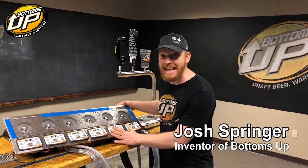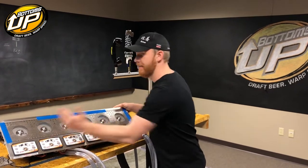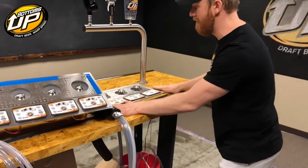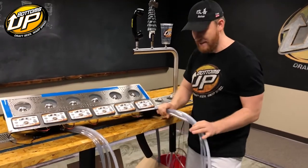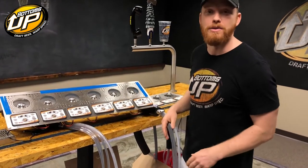Today I'm here with a BU6 ICLD. BU6 stands for — six stands for number of valves. IC stands for in-counter, like this thing right here mounted in the counter, flush. And LD stands for lawn draw, meaning that the kegs — these lines right here — will run to a remote location with a walk-in keg cooler. Kegs will be in there.